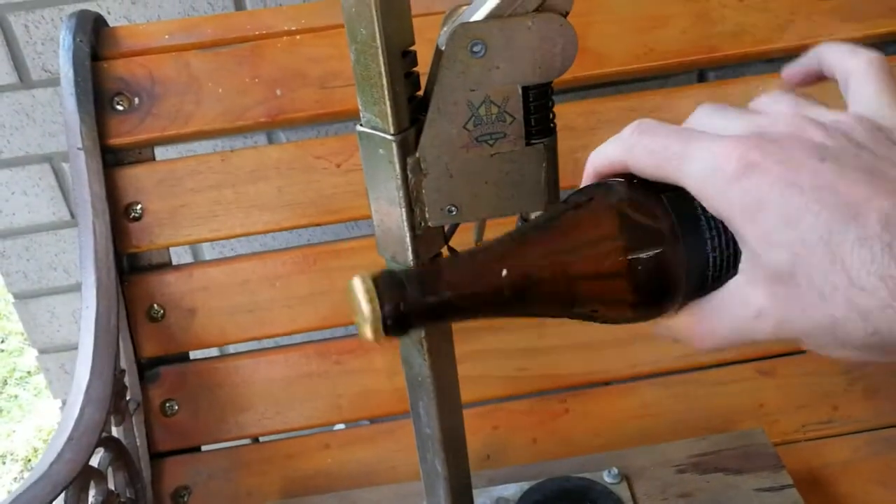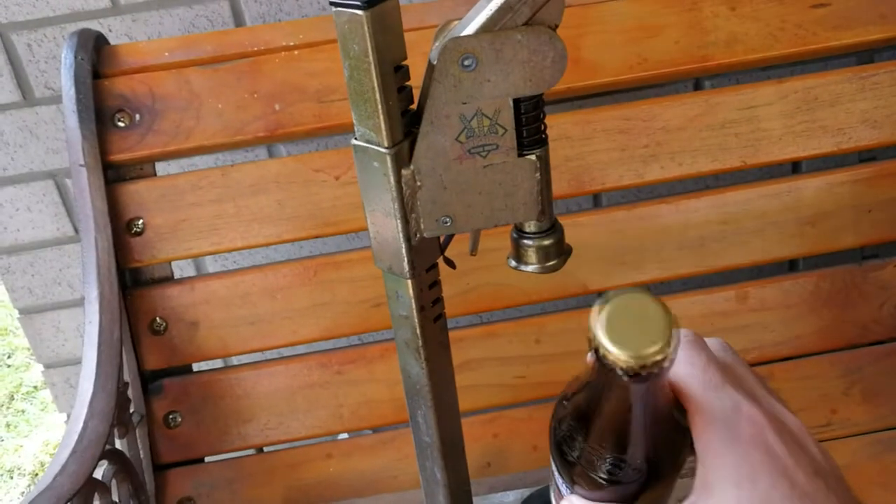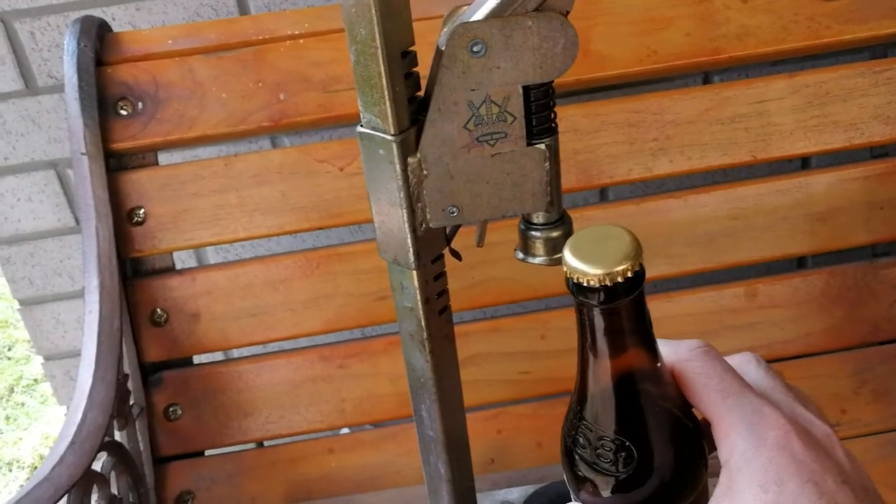Just a bit stuck. So now, if the next batch ends up being flat, we can rule out the seals as being the problem — might be something else to look at later on down the line.